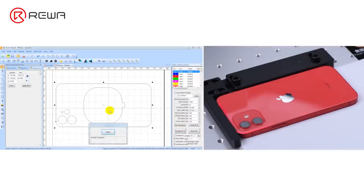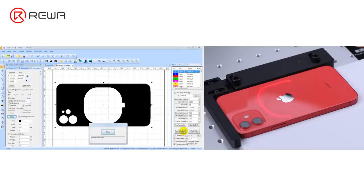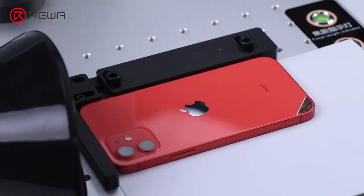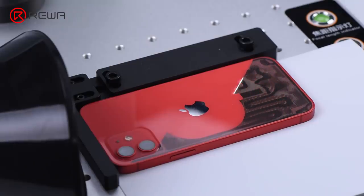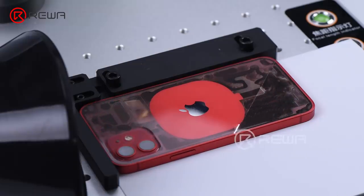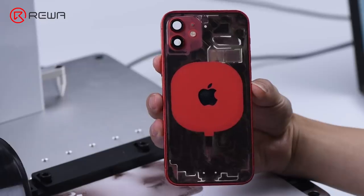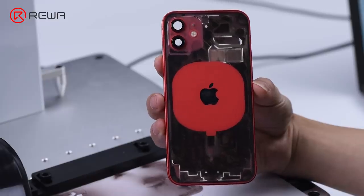Position the frame, camera area, and wireless charging area. Please do not hit the camera and frame with red light while positioning. Combine and fill the drawing, then begin marking. Marking is now finished. We haven't marked the wireless charging area to avoid damage.